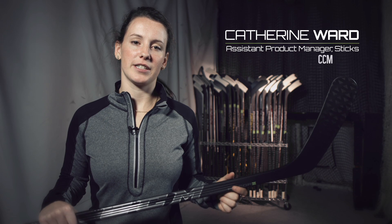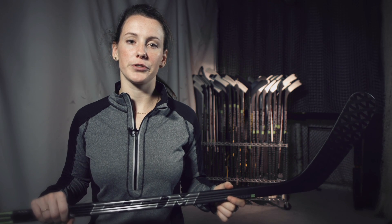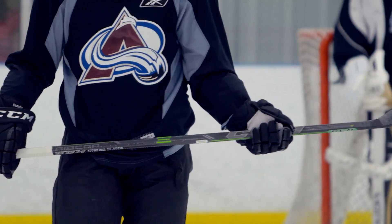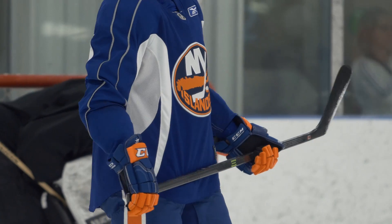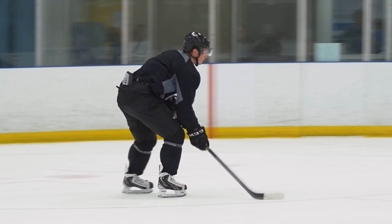Hi, I'm Catherine Ward, Assistant Product Manager for Sticks at CCM Hockey. I'm here to introduce to you the new Ripcore 40K. We stay true to the unique geometry that's been so successful at Pro. It really puts the fibers in tension, which allows you to have that low kick point and great pop on all your shots.